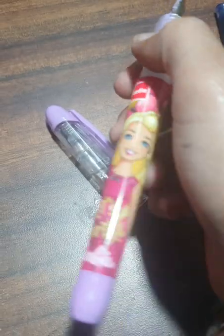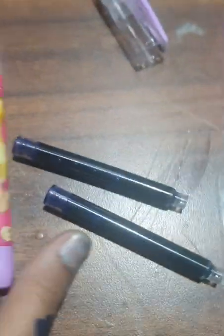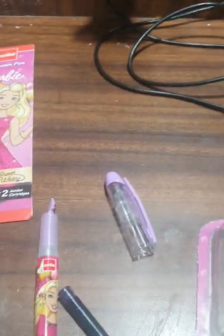Bobby. Let's party Bobby. And this is our cartridge. So guys, if you liked my video today, then like and subscribe. Bye bye.